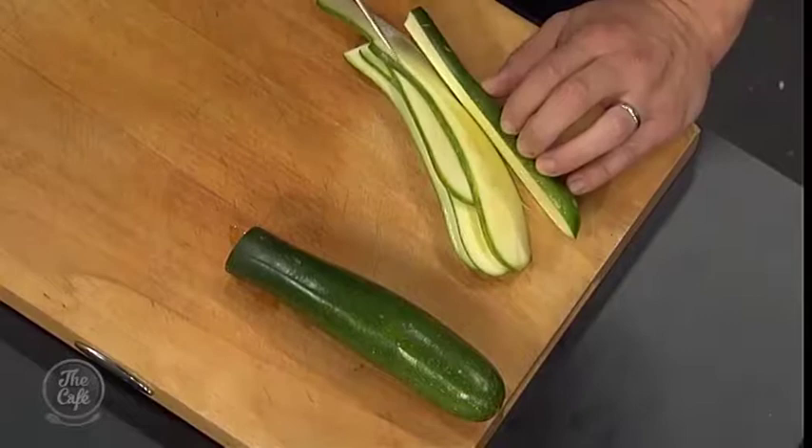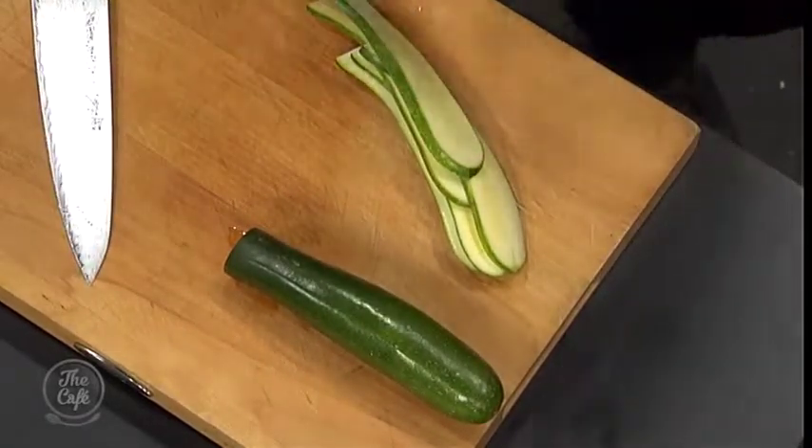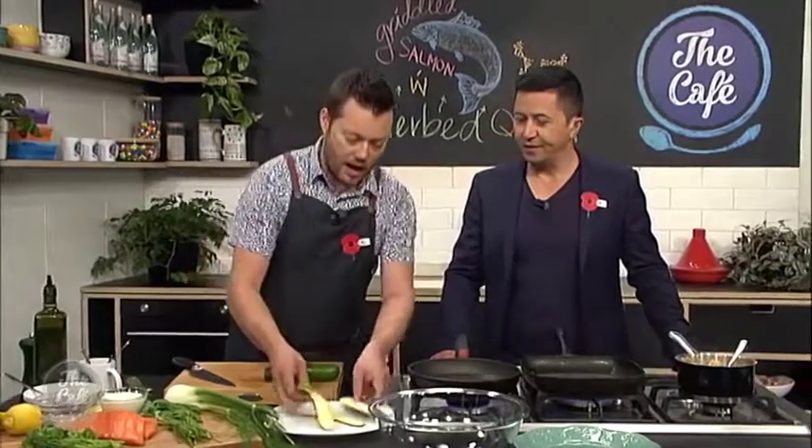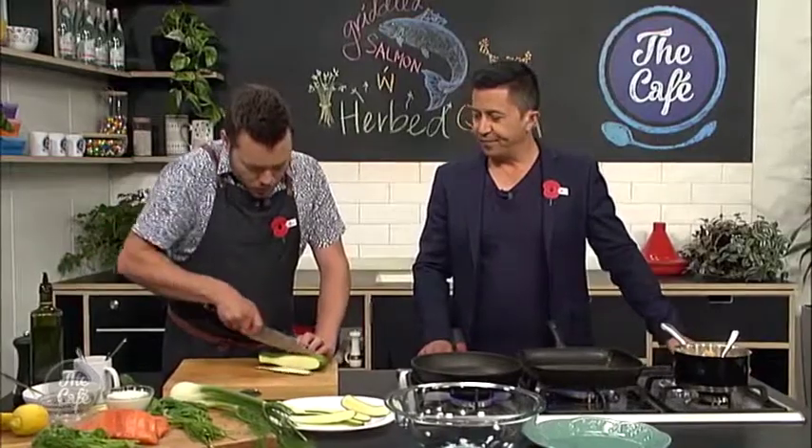It's a bit of a superfood at the moment, isn't it? Everyone loves it — you can get it tasty and it's got nice texture. And then it's going to be a base — we're going to put lots of herbs through it as well, so we're keeping it quite plain, that's why we just use some water.